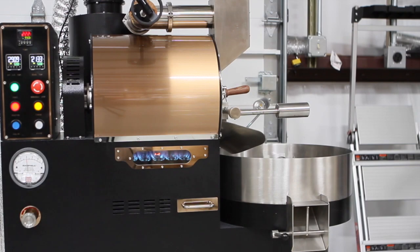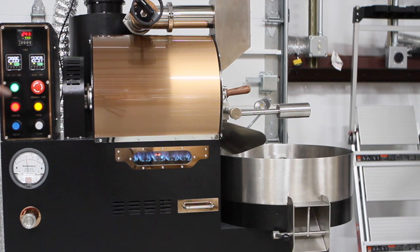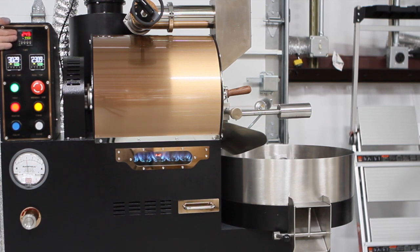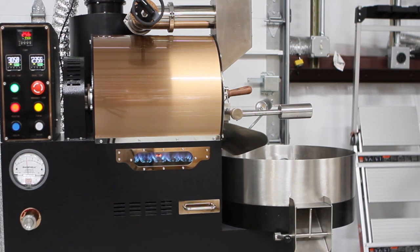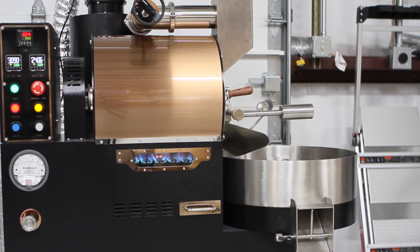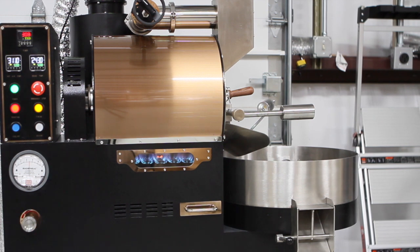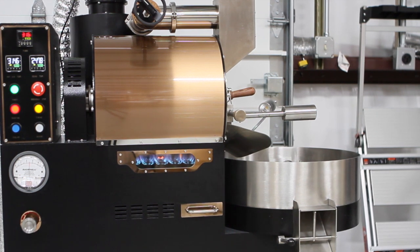I have the airflow set at about 2 and the drum speed at about 70% — or 7 if yours reads 1 through 10. The rate of rise is not rapid. We're at almost 3 minutes, 233°F, having climbed about 50 degrees since the turnaround. I'm going to bump up my gas just a little bit, taking it to 2.5 kPa — on natural gas that might be going from 1 to 1.25 kPa or so. We'll see how it goes over the next minute.